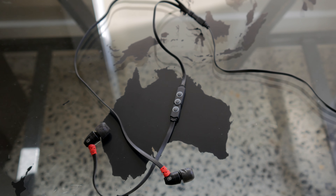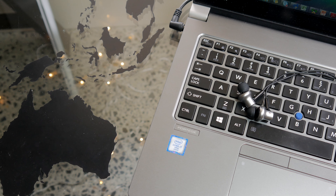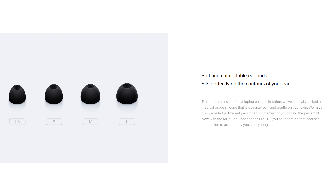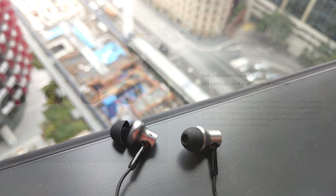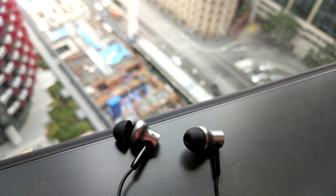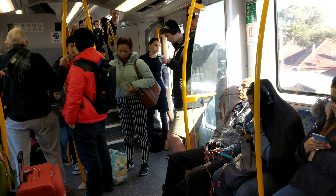The Pro HD is nothing special in terms of fit and comfort. Although Xiaomi did go the extra distance by providing medical-grade silicone ear tips, at times the earphones felt like they were coming loose and about to fall off — not a great feeling when commuting.